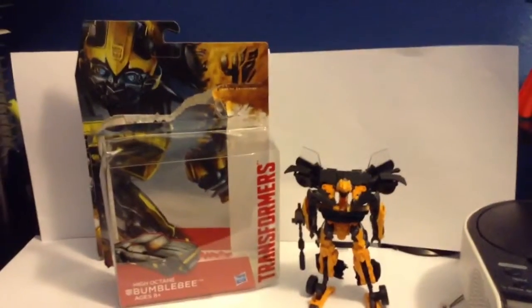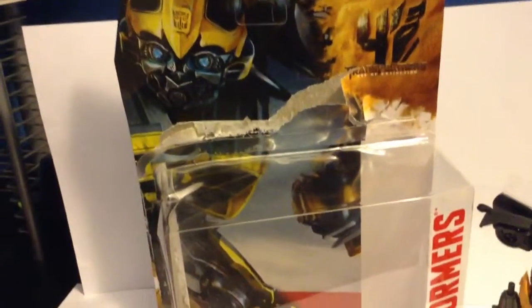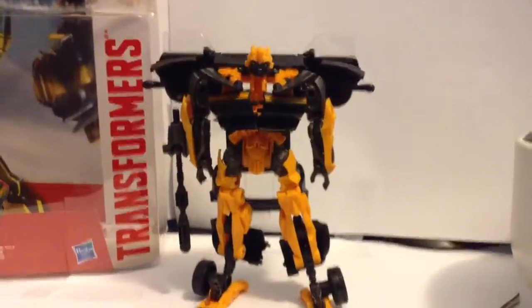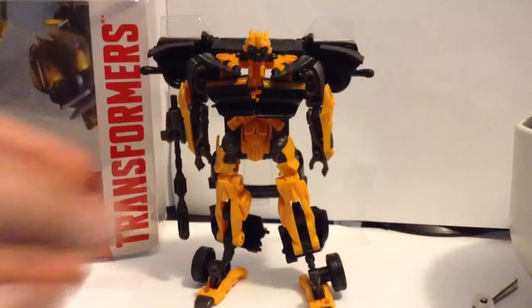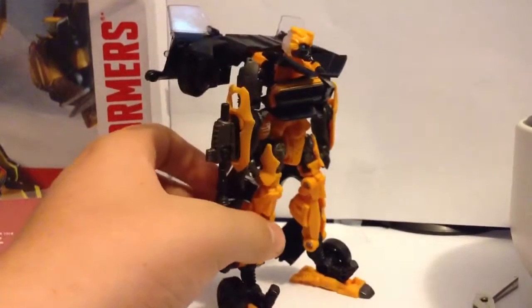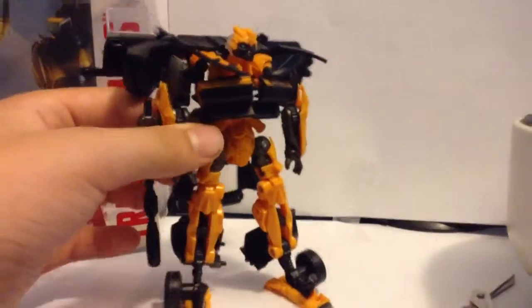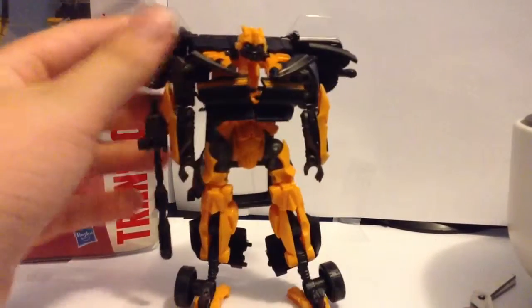This is what the figure looks like outside of the packaging. Before I get to that, I'd like to show you guys more of this — the rest of the body in the packaging was behind Bumblebee and it looks awesome. Okay, let's get to the figure. This is what the figure looks like outside of the packaging. Awesome. He's great. Love this figure — I've been waiting for this, and that's why I got him.